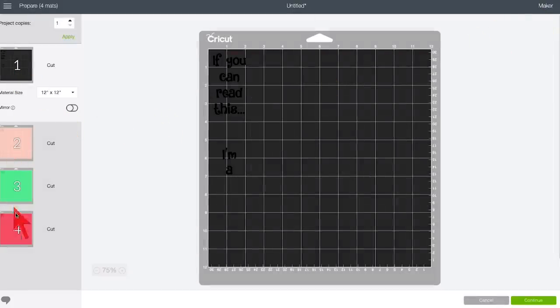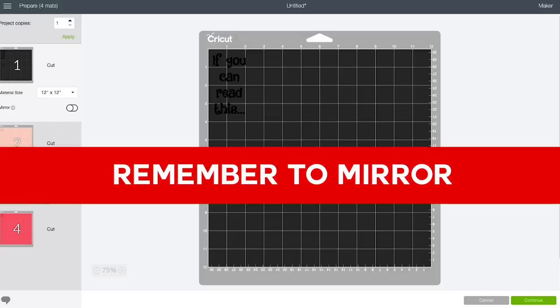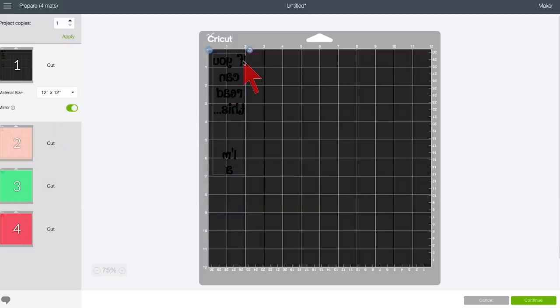Cricut separates everything into formats for our four colors. Now there are two important things I want to do. The first one you can't miss is to mirror your design. Toggle the button that says Mirror so that your writing is backwards on your screen. It will cut out that way, and that allows you to put your design on the correct way so we can actually read it. Whenever you do either iron-on vinyl or infusible ink, you must mirror it. This is important.